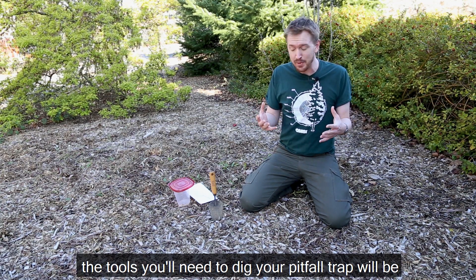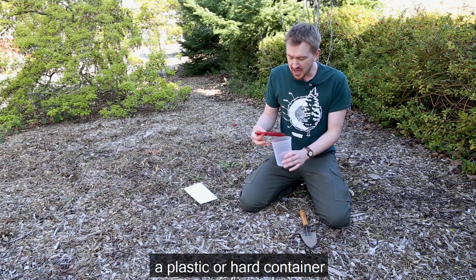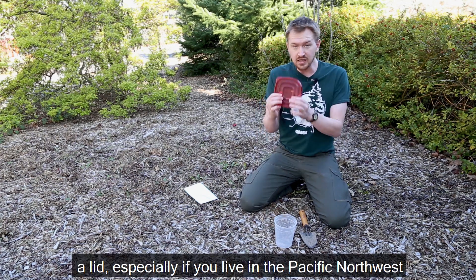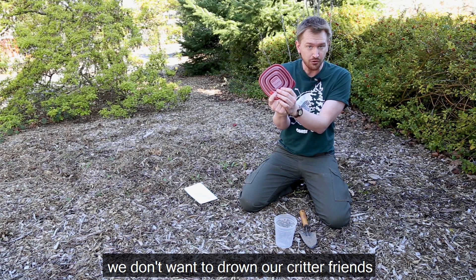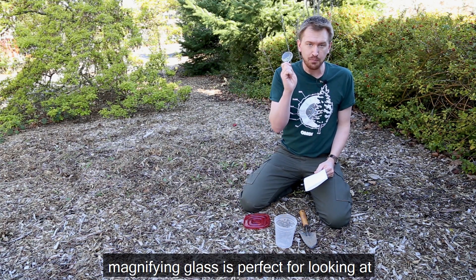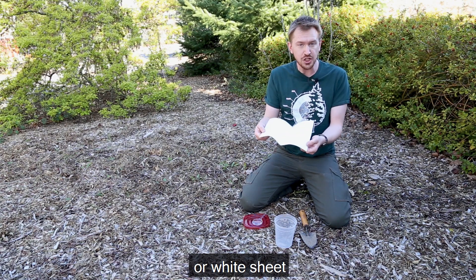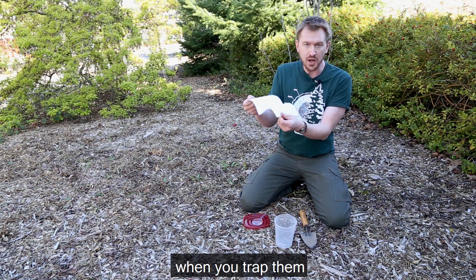The tools you'll need to dig your pitfall trap will be any sort of spade or shovel, a plastic or hard container that has steep and smooth sides so nothing can escape, a lid — especially if you live in the Pacific Northwest where it likes to rain, we don't want to drown our critter friends — and a magnifying glass, which is perfect for looking at insects, arachnids, and other arthropods. And then any sort of white piece of paper or white sheet so you can get high contrast and really see those organisms up close when you trap them.